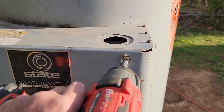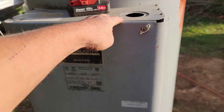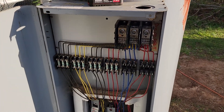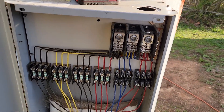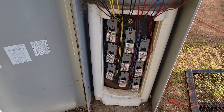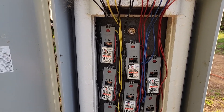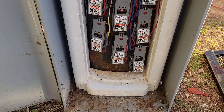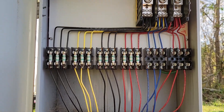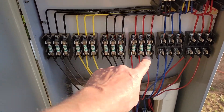I remember seeing electric ones this big, but according to the label it's got nine elements. Let's open this up — oh good lord, look at this! Nine elements, scrapper and scrapettes — nine!